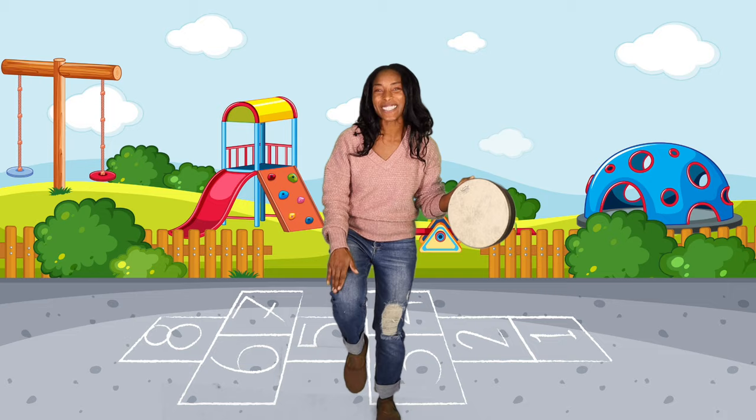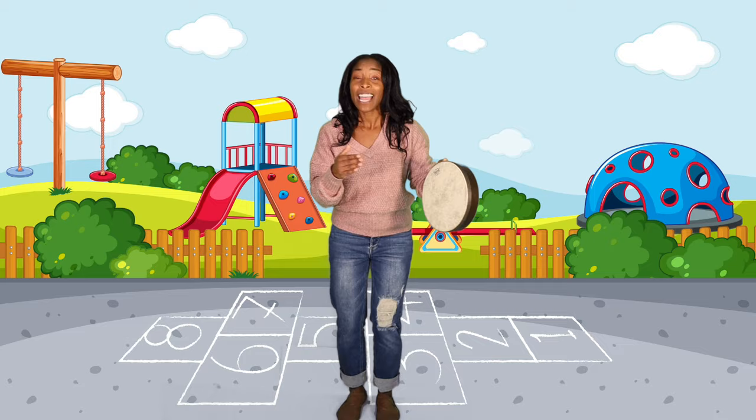Can you find your feet today, your feet today, your feet today? Let's tap our feet today before we start to play. Yay!